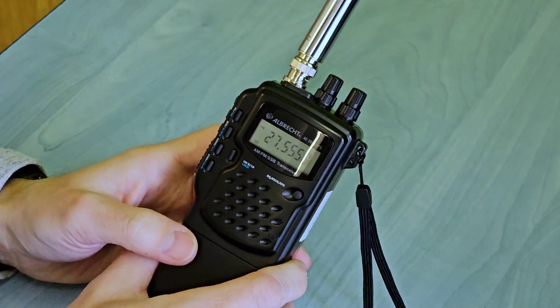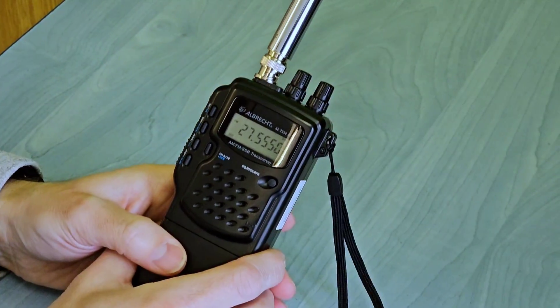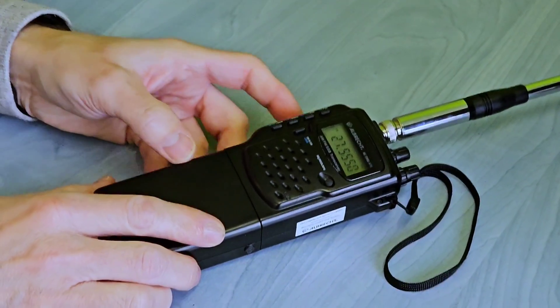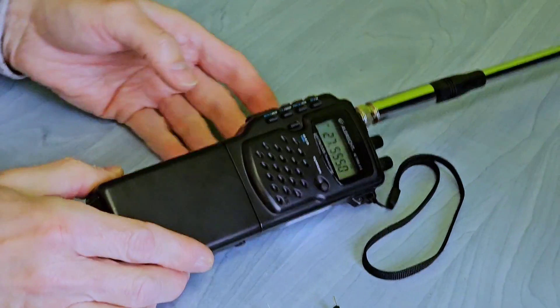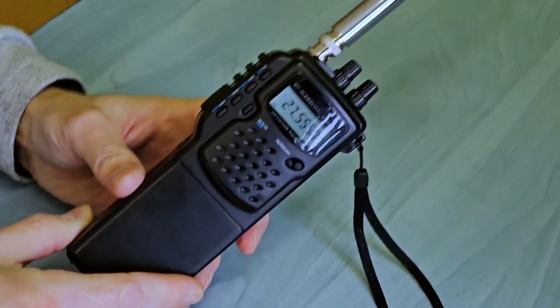The Albrecht Alpha Echo 2990 AFS is now a great ultra-portable transceiver not only for CB, but also for us radio amateurs. Thank you very much for watching this video, and I wish you all 73.